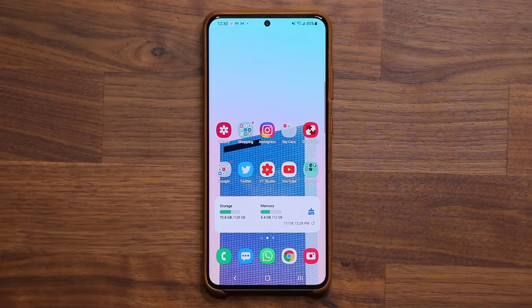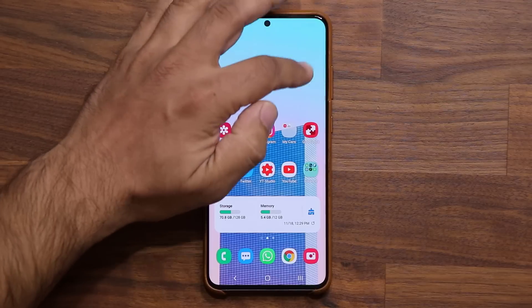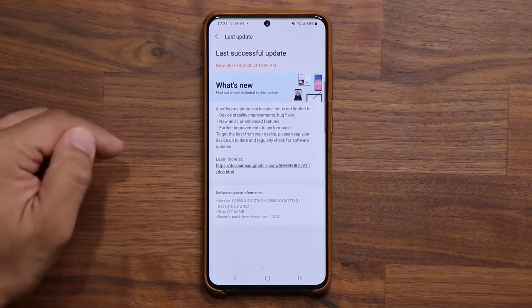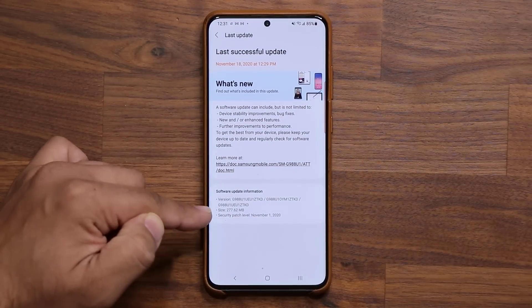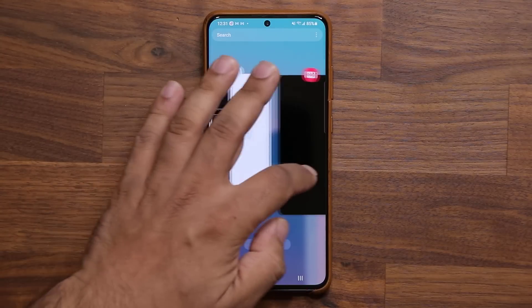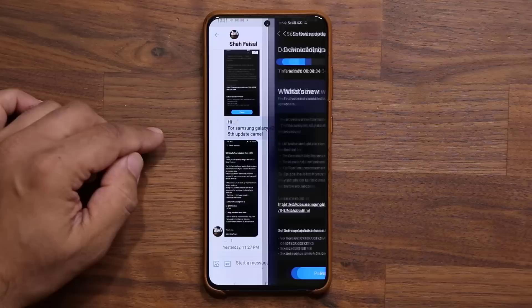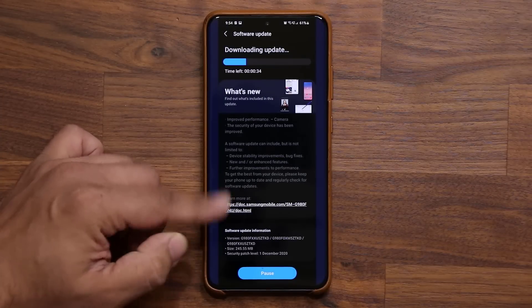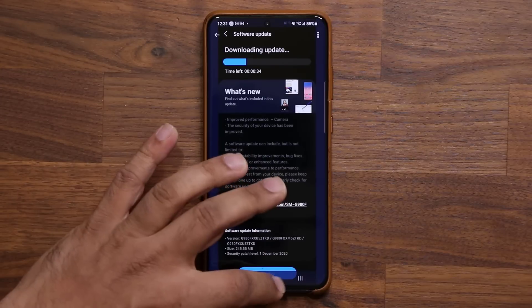This is going to be for the S20 Ultra — the Note 20 Ultra just got theirs yesterday. If you have any questions, comments, or concerns, drop them down below and let me know. If you noticed something I haven't mentioned in the video, let me know. Simple update with the latest security patch, but it is interesting that in my case I did not get the December security patch as of yet, while some people around the world are actually getting theirs — security patch December the 1st — and the size is approximately the same as mine.